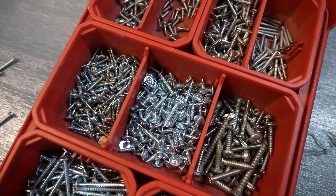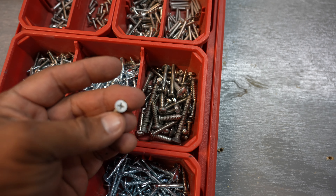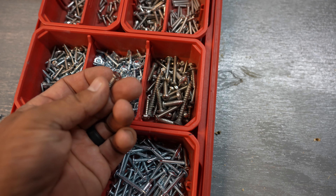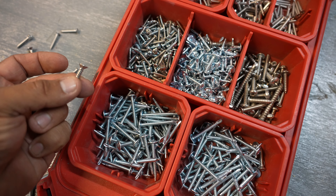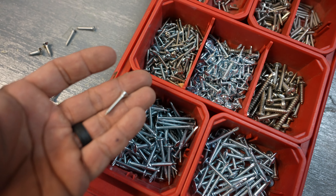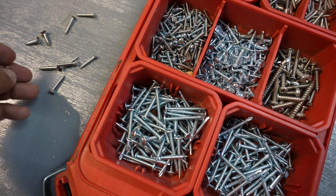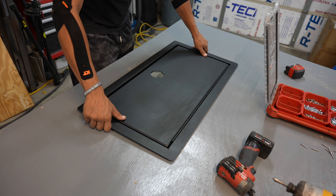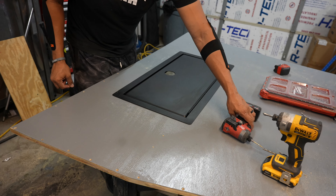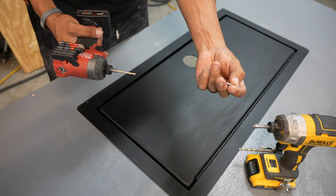All you need to install these are countersink screws — preferably stainless steel, a little bit wider and slightly thicker, but still short. If you wanted to go all the way through the wood, that's going to give you stronger penetration. Something like these are probably what we're going to be using. We're going to be drilling and then countersinking, and permanently installing this to the wood deck with a drill, a countersink bit, and some screws.